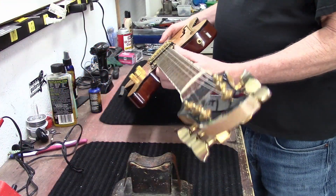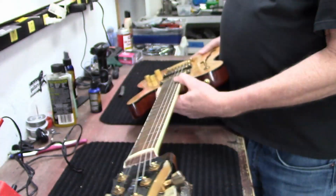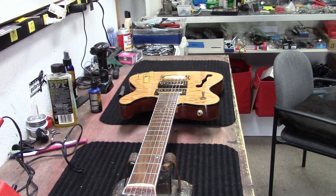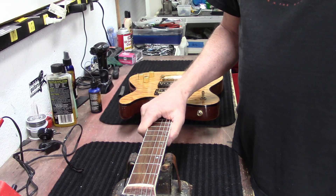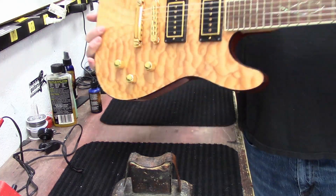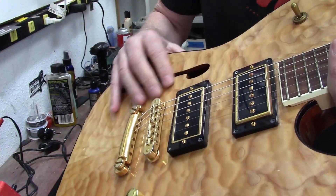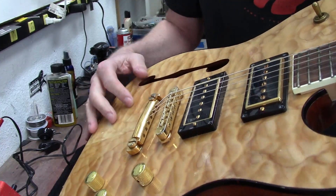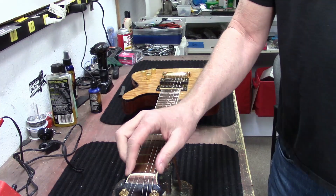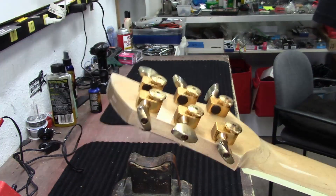The headstock on this guitar says Mane, M-A-N-E. I think this guitar is local to the Phoenix area. The rumor I heard is that Precision Guitar in Phoenix was making these guitars. It's a Telly shape, looks like it has a nice maple cap on here, some P90s, and a very unique guitar. It does have the locking Spurzel tuners on here.